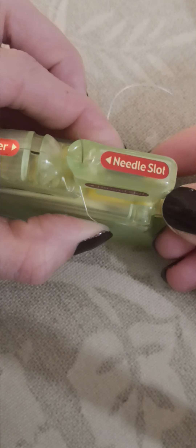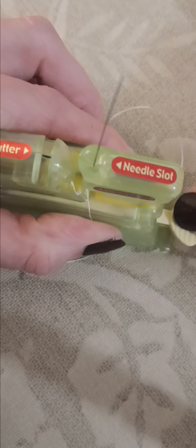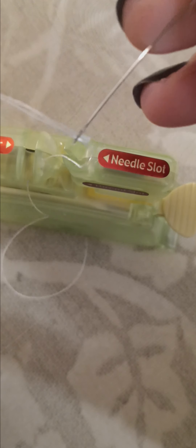Okay, needle down, thread — I'm going to leave one end a little longer than the other. Oh, it didn't work that time. Let's see — I'm going to hold the thread more taut and firm. Button. Okay, I felt the thread slide under my finger. Oh my gosh, why aren't people using these more? This is impressive.